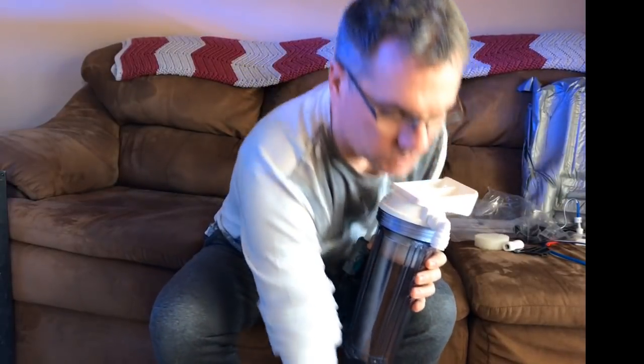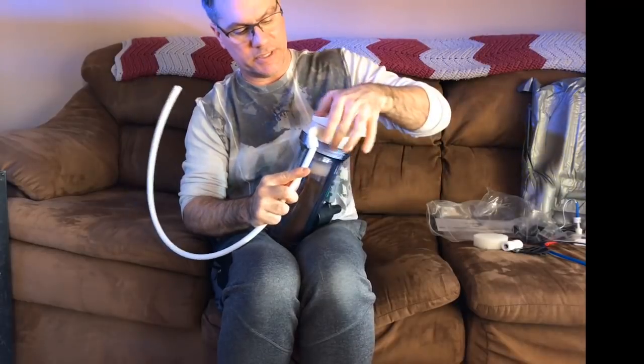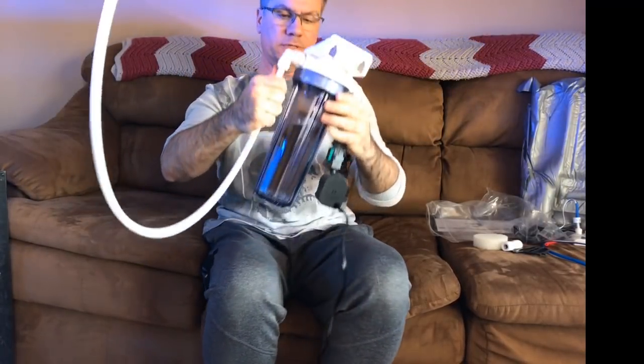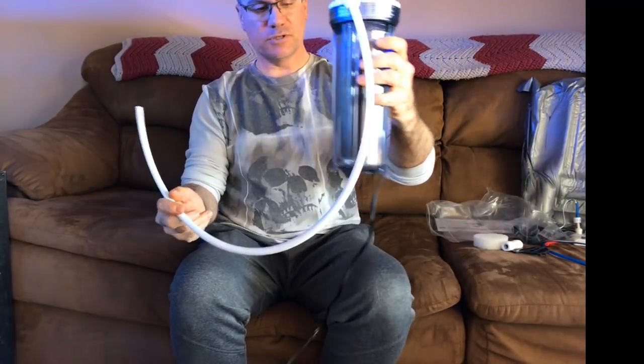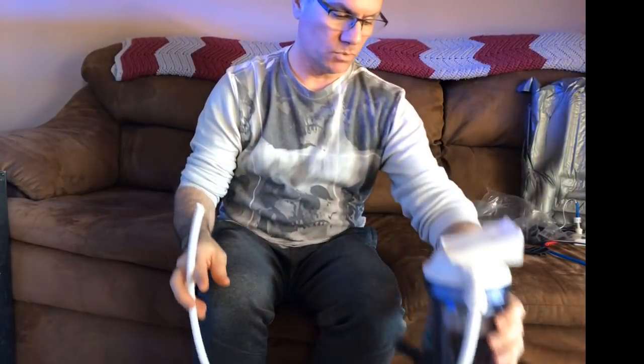For now I'll keep this outlet piece long so we can let it flow out into a bucket first. I'll get some water and show you guys — we're going to bleed the reactor so the GFO dust is cleared out.